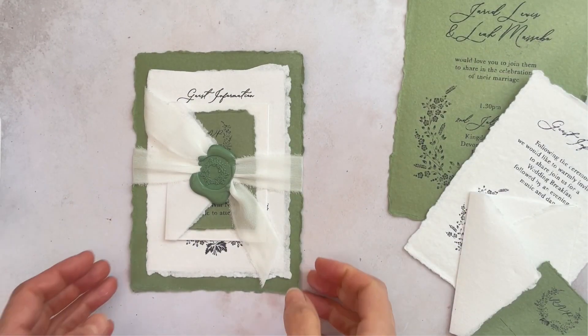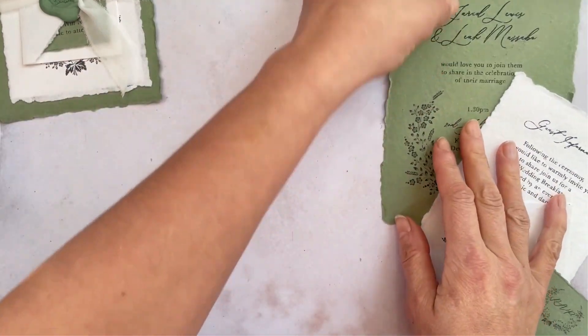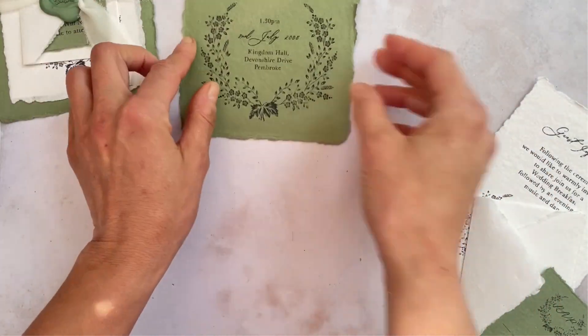Hi, this is Leah from Imagine DIY and I've just finished designing this really pretty handmade paper invitation and wanted to show you how to make it.